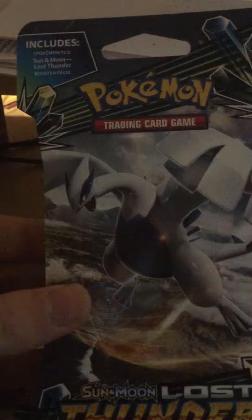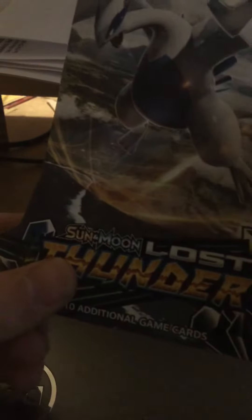Hey everyone, Yellow Banana here, and I'm back with a new Pokemon set called Pokemon Sun Moon Lost Thunder. Here I go opening the pack.